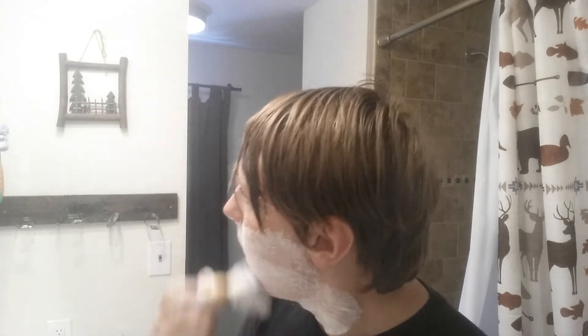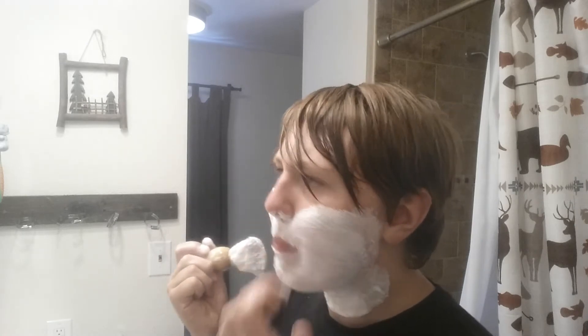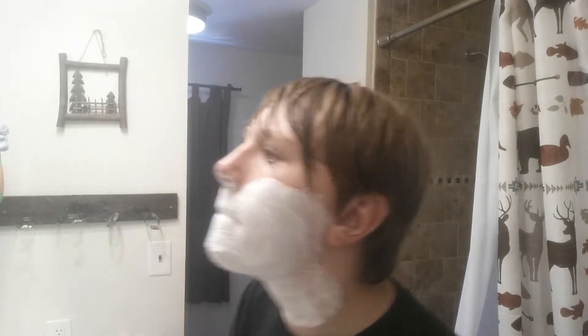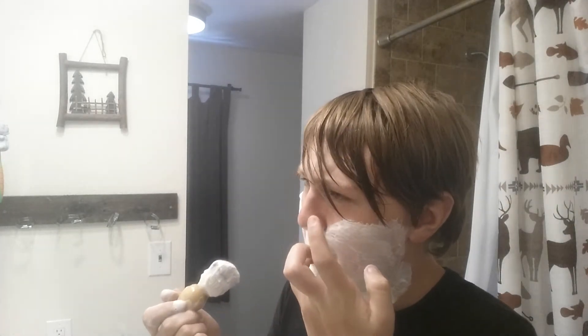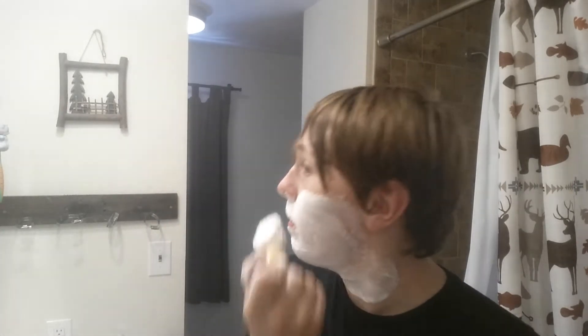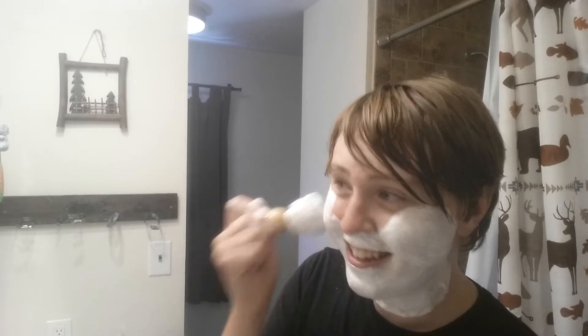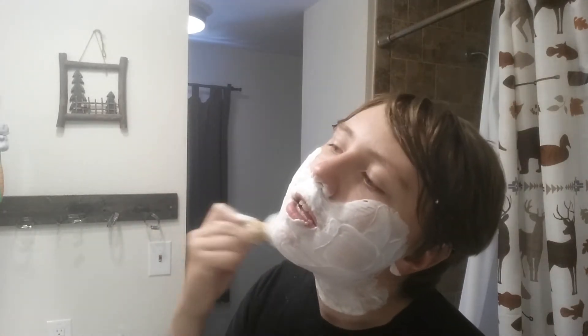Oh, this is going to feel weird — might be a little irritated. You can see all the hair and the shaving cream. I'm getting it in my mouth. I'm getting it all the way up here — I don't need to shave up there, but let's make it symmetrical. I'm getting it all in my hair, but that's all right.